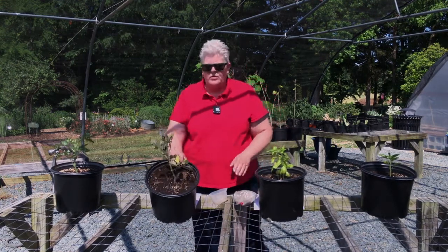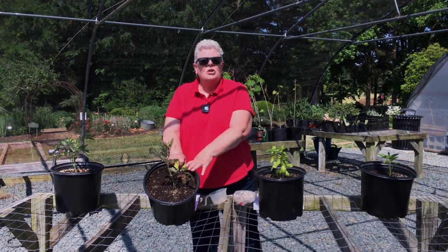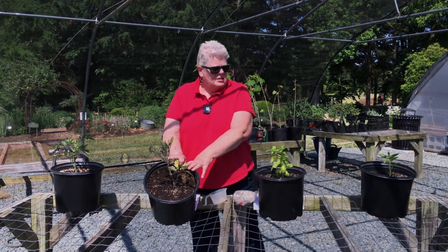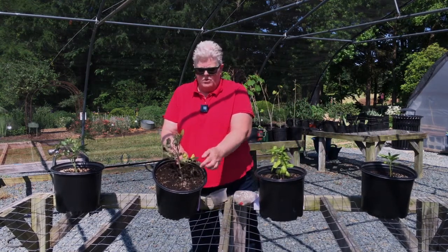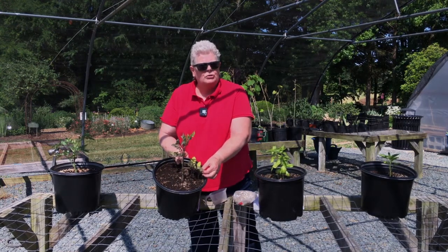Your potting soil that you used to pot up your plants had a low starter type fertilizer in the mix, so you didn't need to fertilize when you planted these tomatoes, basil, and pepper. But you can see by looking at this tomato plant, the lower foliage is a lighter green, so it's starting to need some more nutrients.